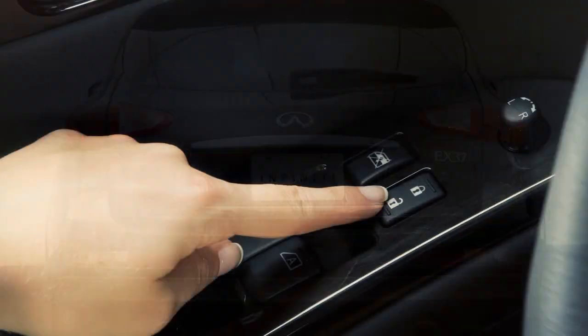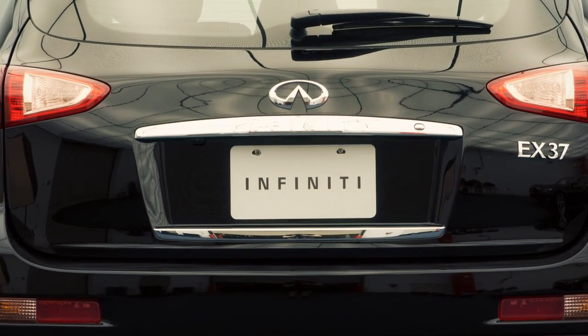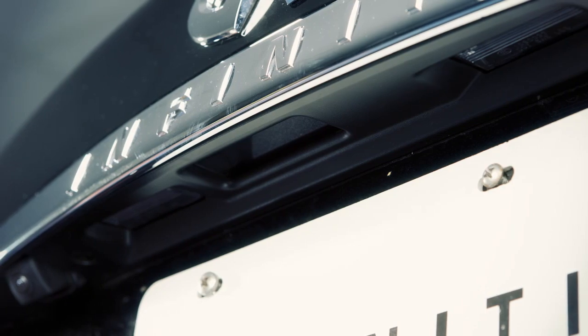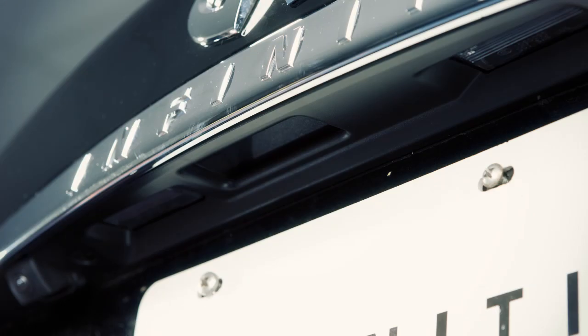To open your liftgate, unlock all of your doors and then look just above the license plate under this trim panel. There you'll find the concealed opener switch. Push the switch while pulling up on the liftgate. To close, lower and gently push the liftgate down.